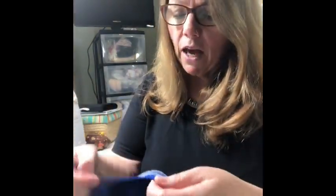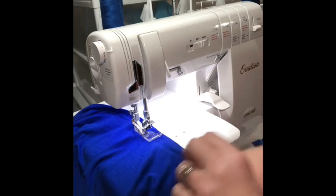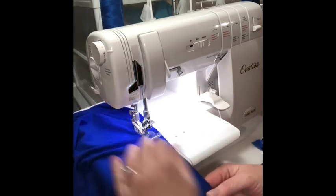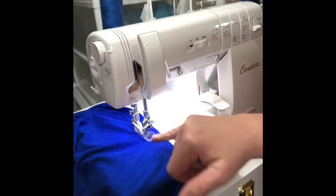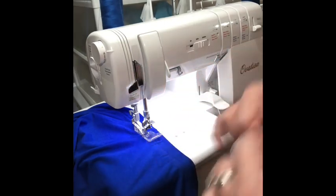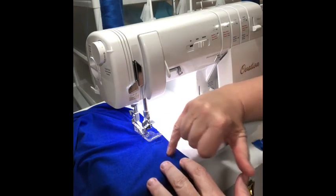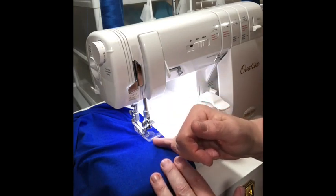Now I'm going to go over to my iron and give that a good press. I'm going to press on the side where I sewed it — that will shrink the stitches to get it to have a good fit. Then I'll come back and show you how to top stitch. Now we're going to cover stitch down the seam allowance to top stitch our Classic Tee. I've pressed it down with the seam allowance towards the body of the shirt, and I'm starting at the center back seam.